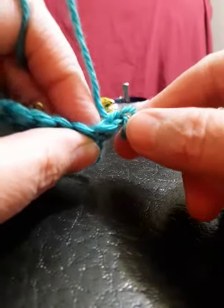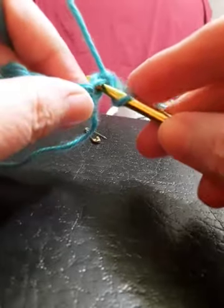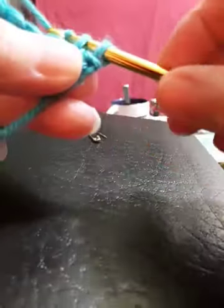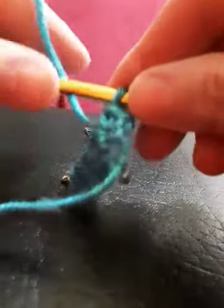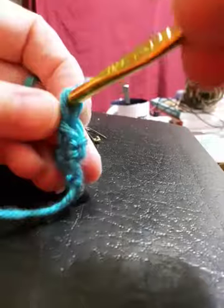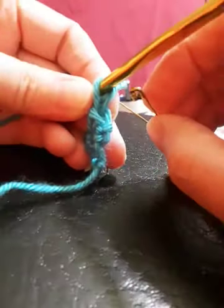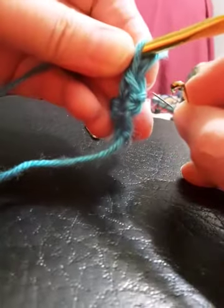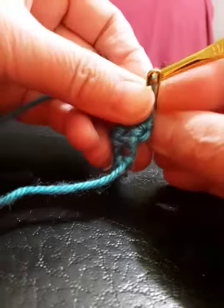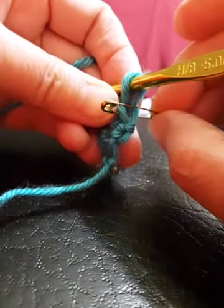I'm going to make a turning chain and single crochet into the very first single crochet right there. Don't forget to skip your turning chain and just single crochet right into that. Again, you just want to mark the first stitch of every row, so grab your safety pin and put it right into the top of that V so that when you come back around you know exactly where to stitch into.